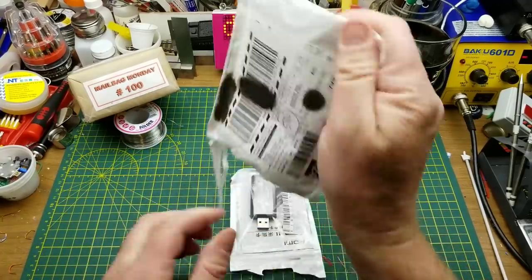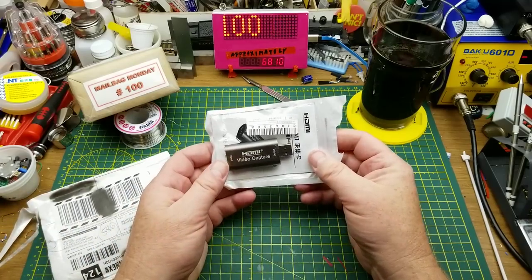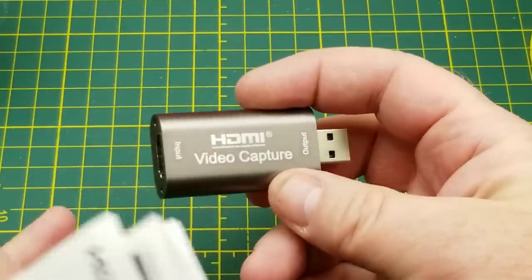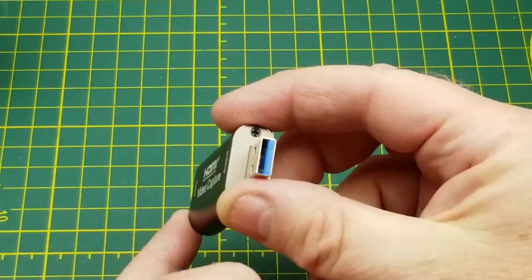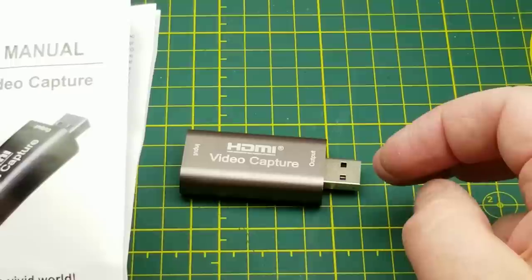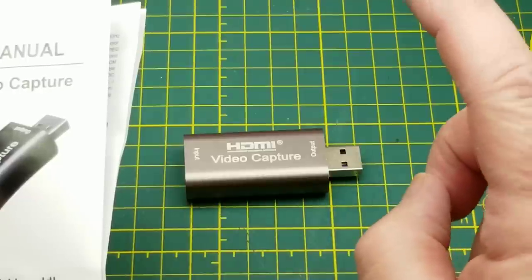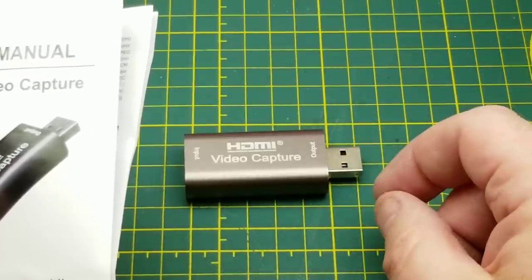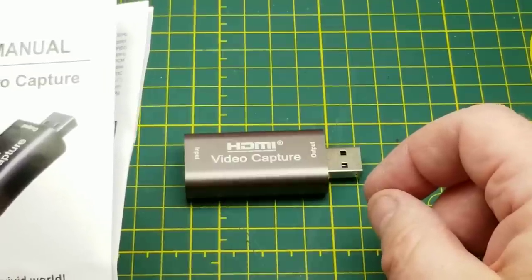It's an HDMI video capture thing — a USB HDMI video capture dongle. HDMI on that side, USB 3 on that side. This is something I noticed a lot of people on Brian Locke's Discord were finding cheap and grabbing, so I decided it might be a handy thing to have too. So I grabbed one.